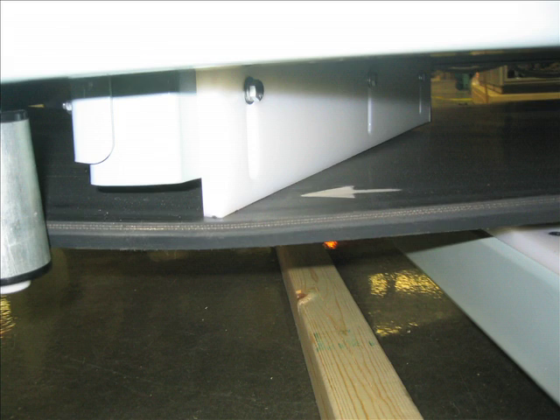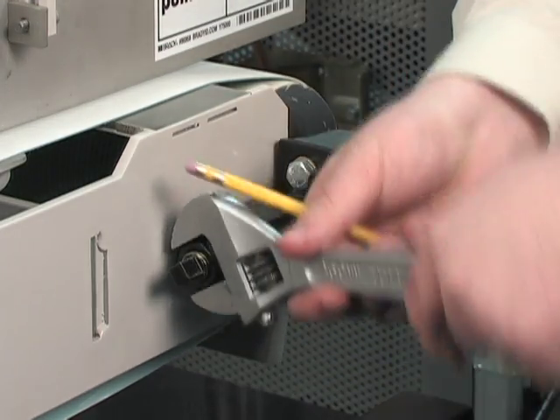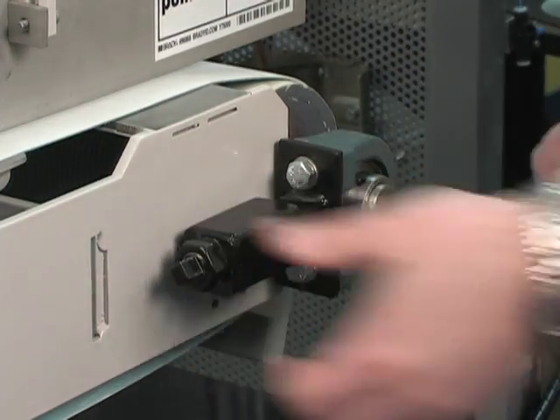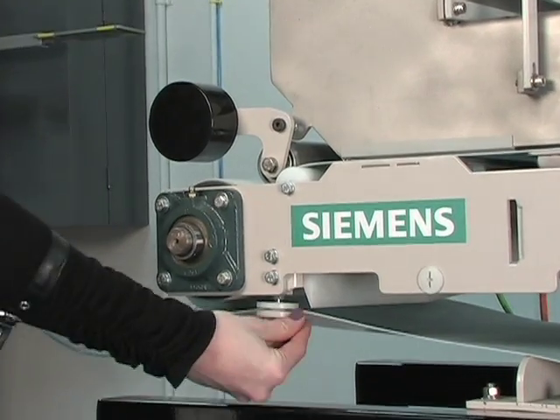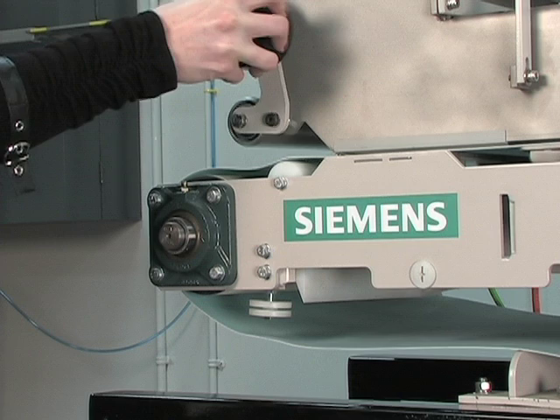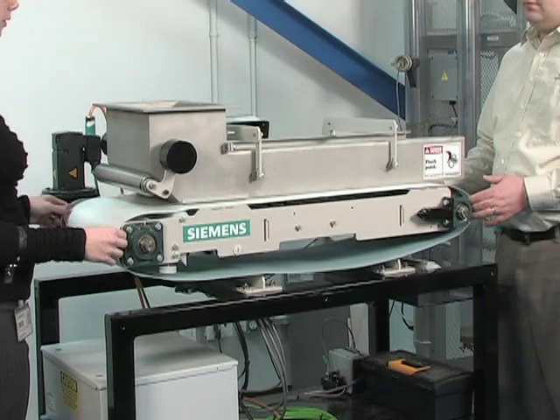Some new belts come with directional arrows printed on the underside. Mark the location of the telescopers, then loosen the jam nut and retract the telescopers. Push the belt out of the side guide roller and lift the belt tensioner. We are now ready to remove the belt from the feeder.